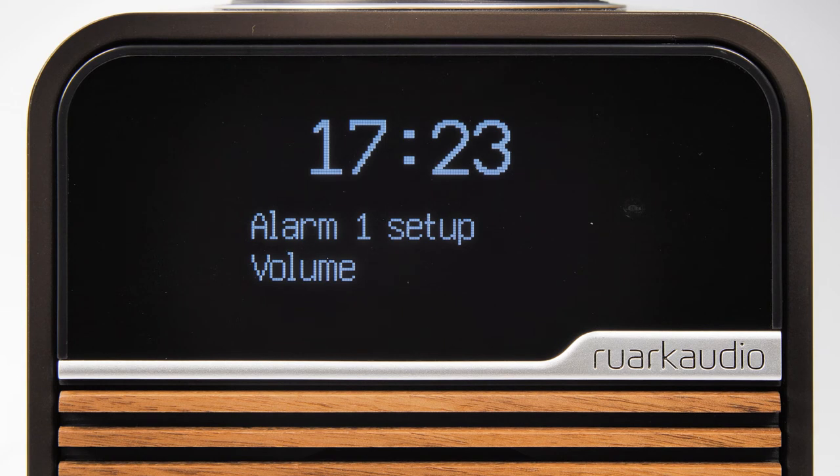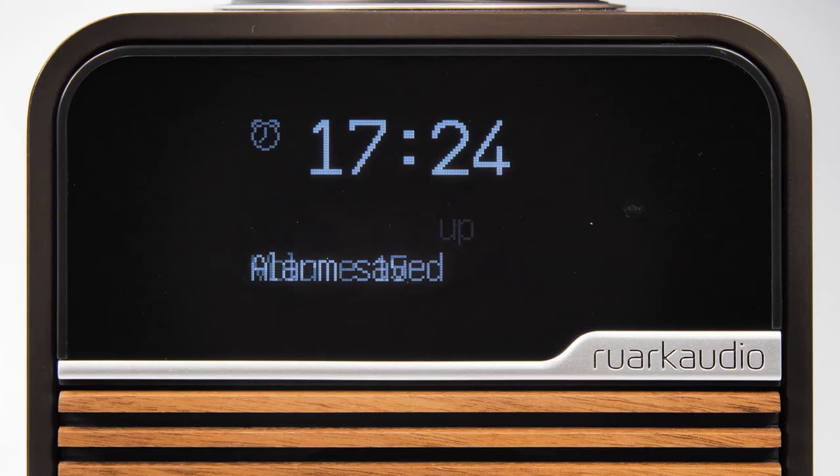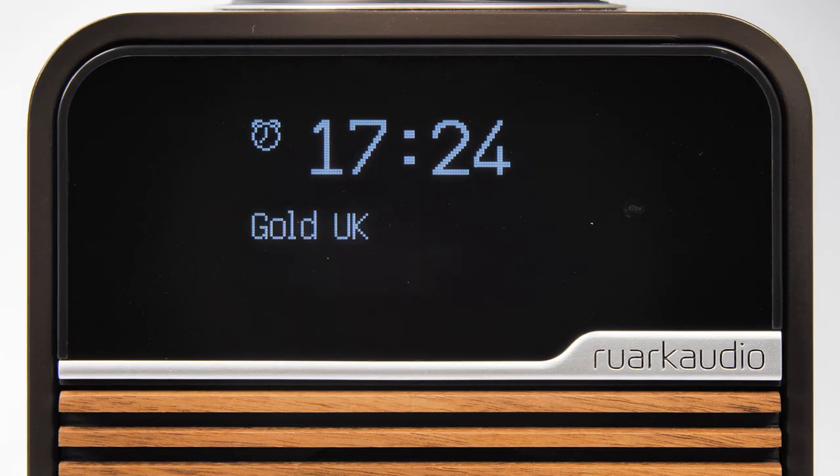Next you will be prompted to set the volume at which R1 will ramp up to. 5 is the minimum volume you can set, but here we are setting it to 8, which we think is a good volume. Press the control knob to confirm, and alarm saved will be active.